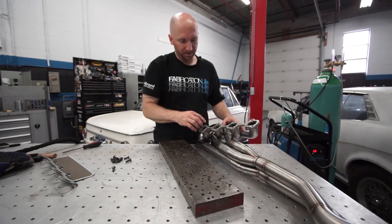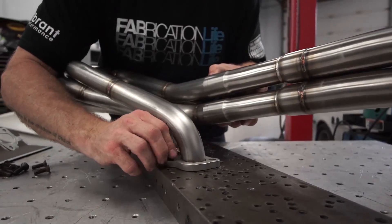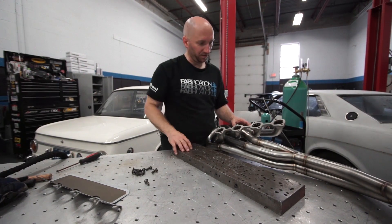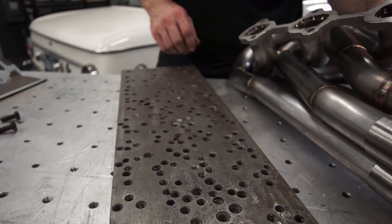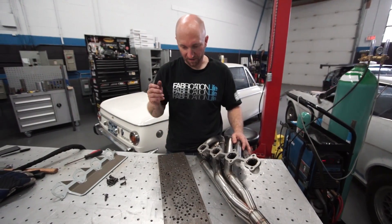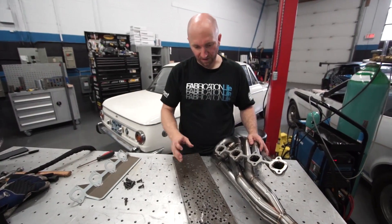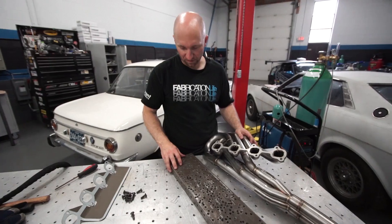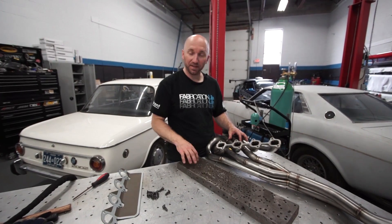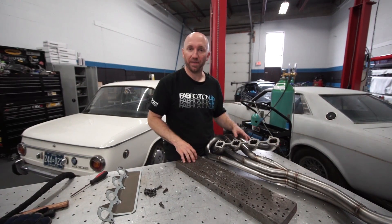Now I'm going to weld the inside of these but I'm going to do that secondary. First I'm going to bolt my head flange down to my heat sink plate and then I'm going to weld around the outside, let it cool down completely, disassemble it and then weld each runner on the inside of the flange. This plate helps prevent that flange from warping. As an alternative, if you don't have a heavy steel plate you can drill and tap holes into, you could potentially use a spare head and just bolt that flange right directly to the head.